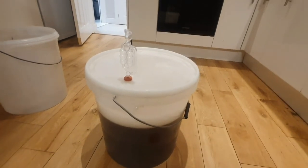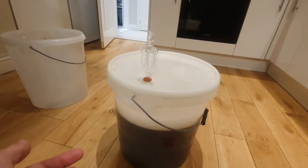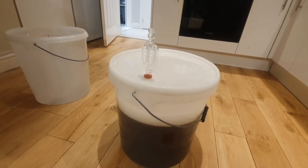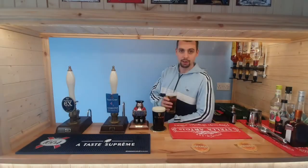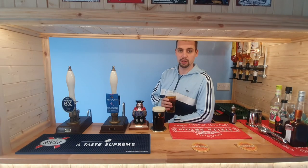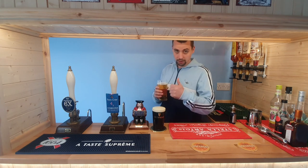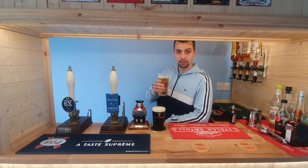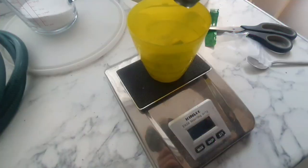The next time we check the fermenting vessel will be day four when we do the SG — specific gravity. So you've got OG which is the original gravity, which is what we took at 1044 to 1045. Then you've got the SG which is the specific gravity at that time, and then the FG which is the final gravity — we're aiming for 1010. That means all the sugar will be consumed by the yeast and converted to alcohol. The difference between the OG and the FG is what you calculate your ABV on — we're aiming for 4.5%. I can't believe it came back so clean. I hope you've enjoyed what we've been through today and look forward to the next episode. Hit the subscribe button so you don't miss any future content, and if you enjoyed the video don't be afraid of hitting the like button or dropping a comment below. Cheers.